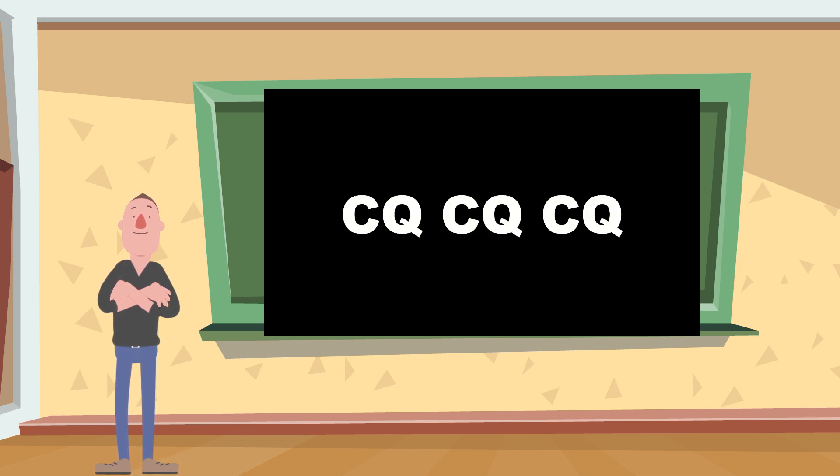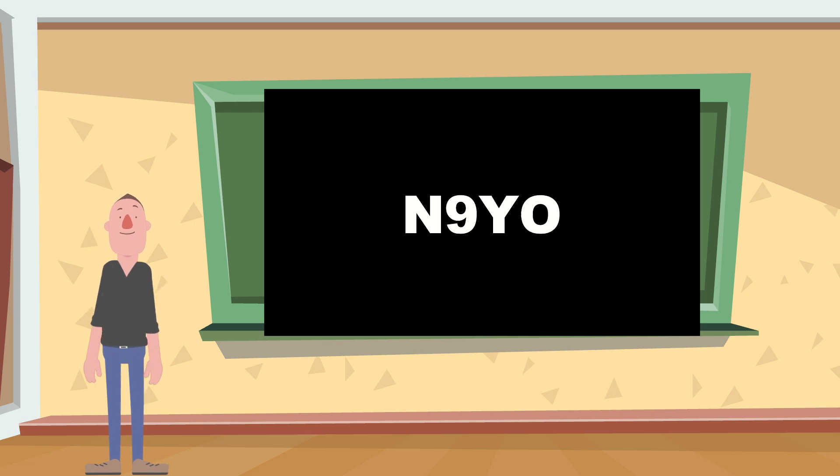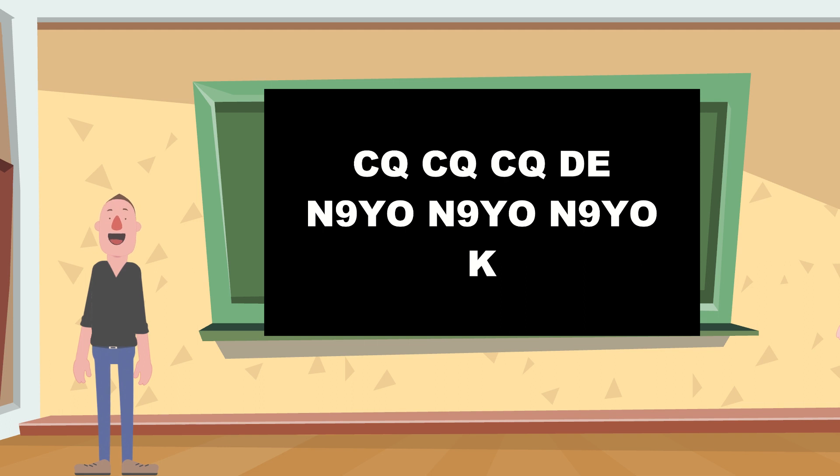So here we go. CQ, CQ, CQ, CQ, CQ from N9YO, N9YO, N9YO. Then CQ, CQ, CQ from N9YO, three times.